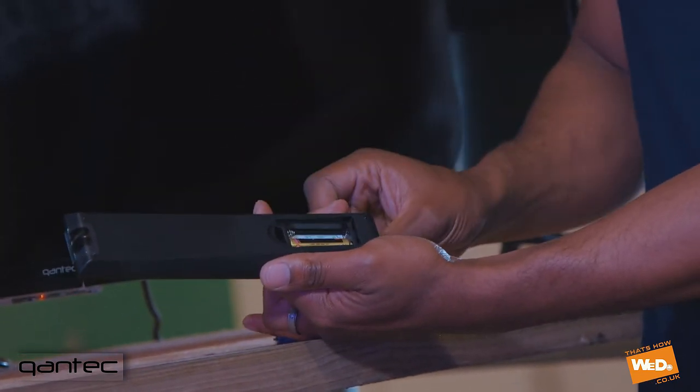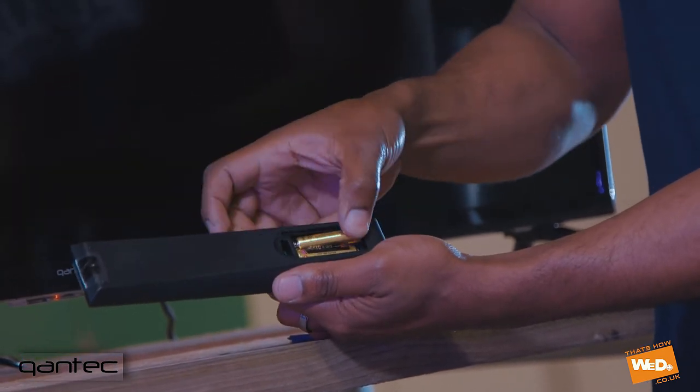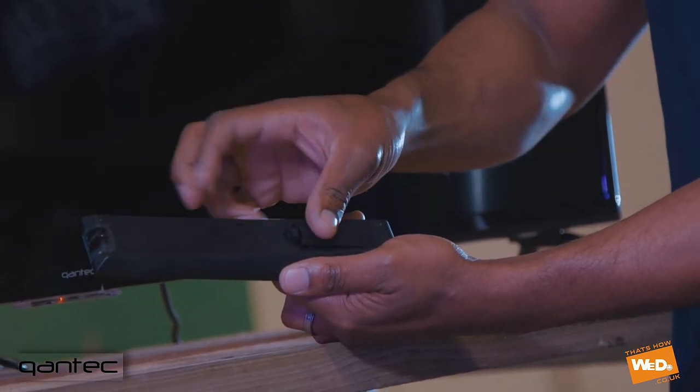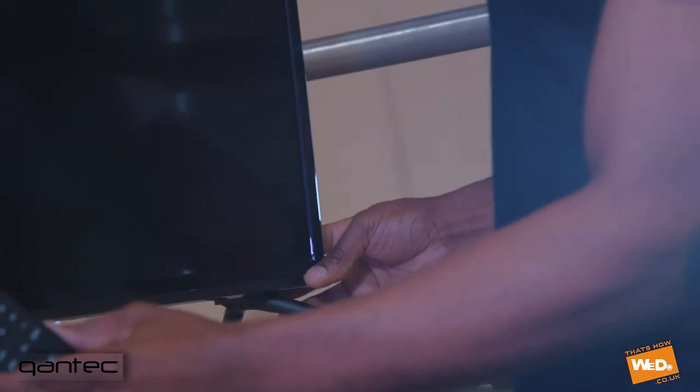First we're going to place the two AAA batteries in the back — just make sure they're in the right way around. Roll them to make sure they're well connected and then replace the battery cover. Then we're ready to switch our TV on.